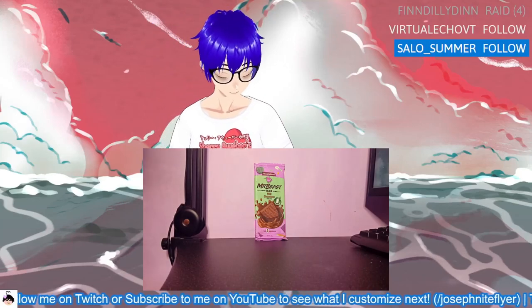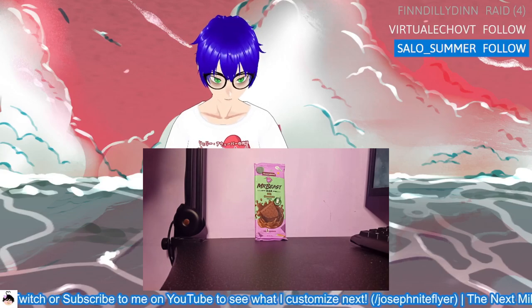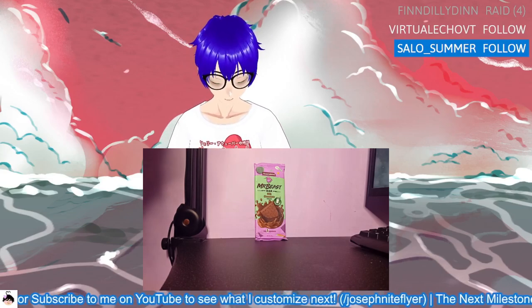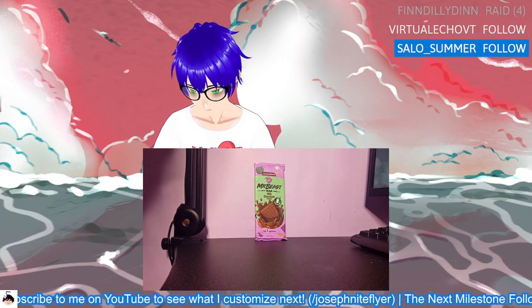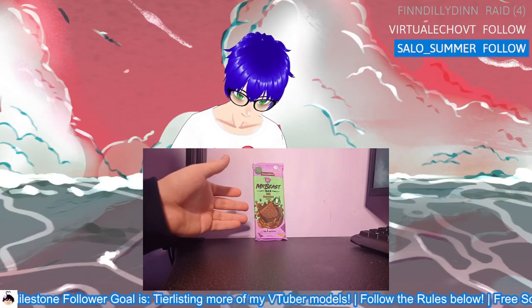Hello guys, welcome back to another Mr. Beast bar review. Yesterday it was more than just one bar — I have two more bars. I don't know why I didn't just pick the original chocolate to go for next, but here we are anyway with the milk chocolate. We'll be trying Mr. Beast's milk chocolate flavor.